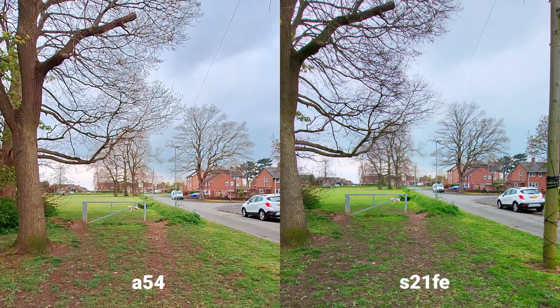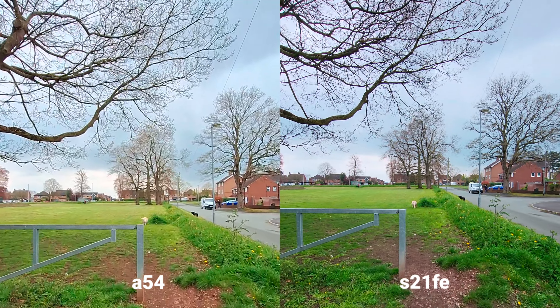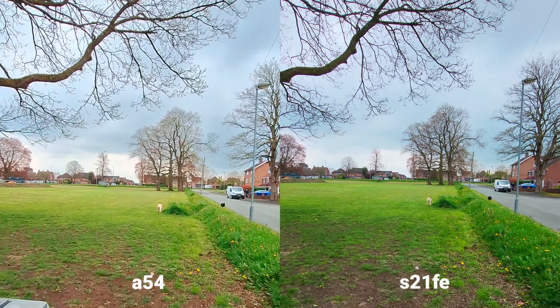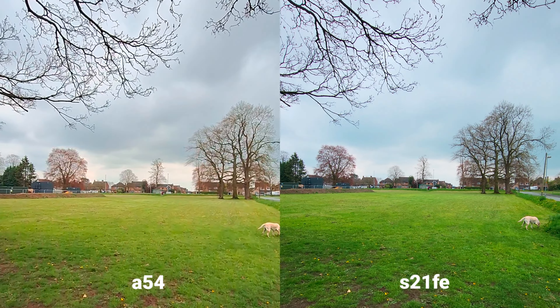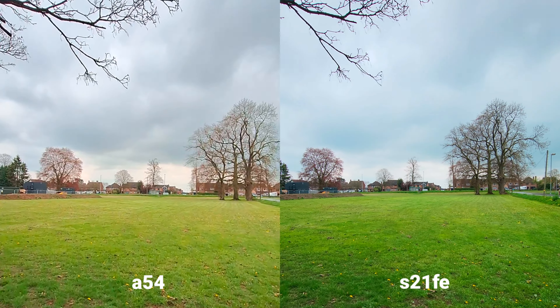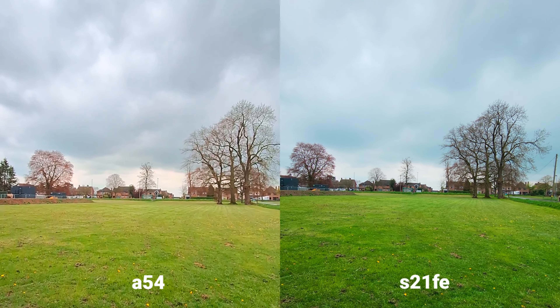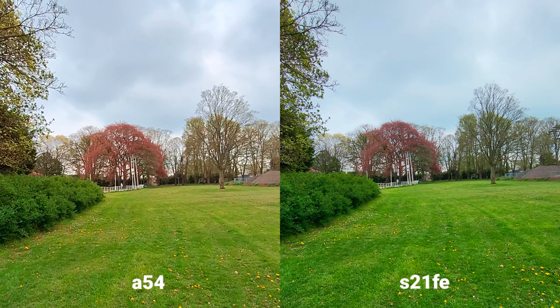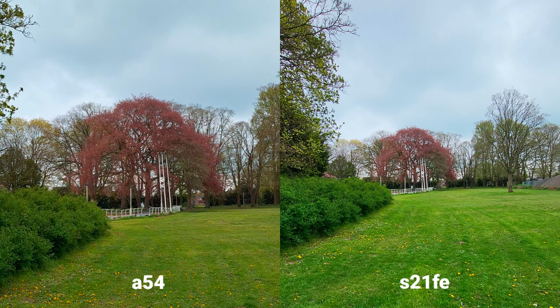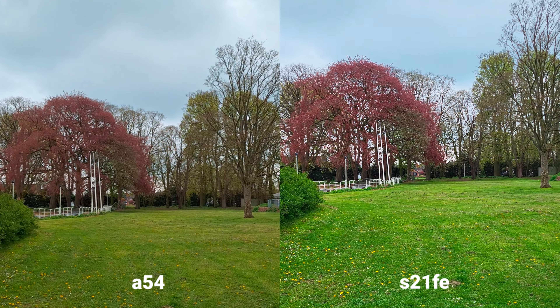Okay, let's check on stabilization and quality. Both can shoot 4K 30fps, and I can see a slight difference in colors. I think the S21 FE is a little bit more natural — there's a bit too much saturation on the A54 here. Not bad at all.